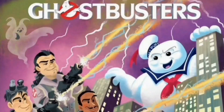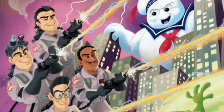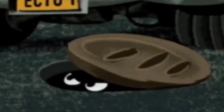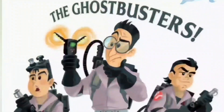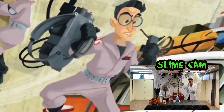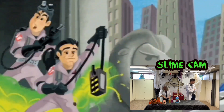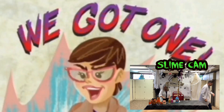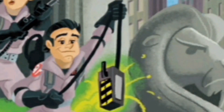Ghostbusters. Adapted by John Zizaklas. Illustrated by Alan Batson. Based on the screenplay written by Dan Aykroyd and Harold Ramis. Directed by Ivan Reitman. When there's something strange haunting you — like ghosts and spooks and specters and things that go bump in the night — who are you going to call? The Ghostbusters! They started a ghost catching business. When the alarm rings, they grab their proton packs and ghost traps, then race to the scene in their souped-up ghostbusting mobile, Ecto-1.